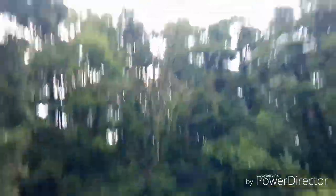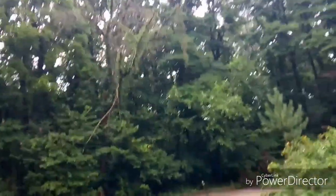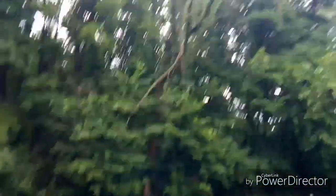Alright y'all, I'm going to walk into the woods over here by my house. I brought the Marlin Model 60 — it hasn't been shot in, I have no idea how long.